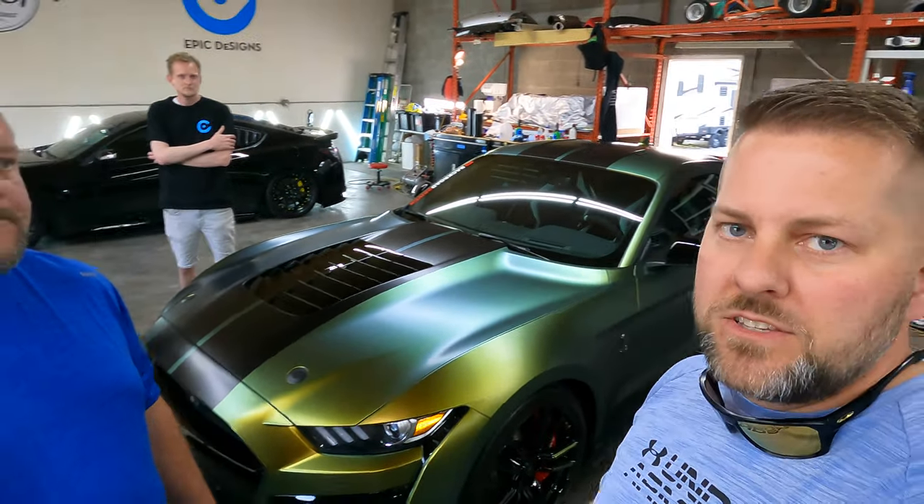A lot of you guys have seen both of these cars, especially if you watch our channel. We're going to break down the numbers because that's something we like to do - a lot of channels don't actually tell you what they pay for stuff. We've had them both ceramic coated by Knox Auto Spa here in the same building. We'll also show you some technical details on these wraps and the door jams we had wrapped over the last few days.